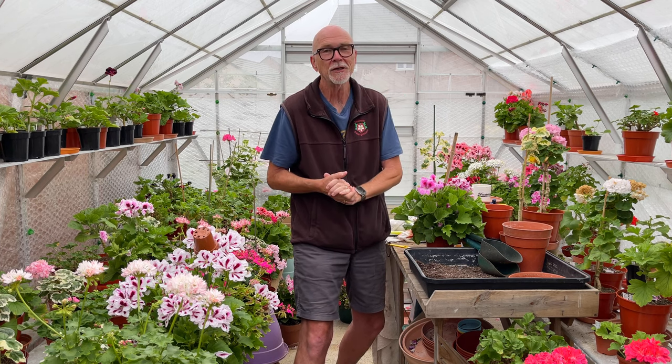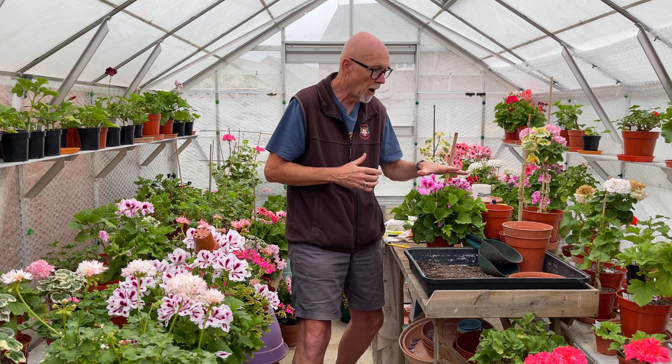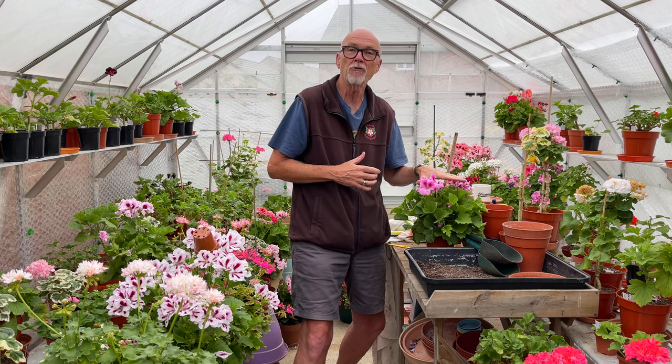We've been through some record-breaking temperatures in England and indeed the rest of the UK. I think each different country had their own individual records broken. We'll talk a little bit about that in a moment. Today I'm actually going to talk about regal cuttings - I'm going to do a regal cutting just to show you the way that I go about doing it. Nothing too complicated.